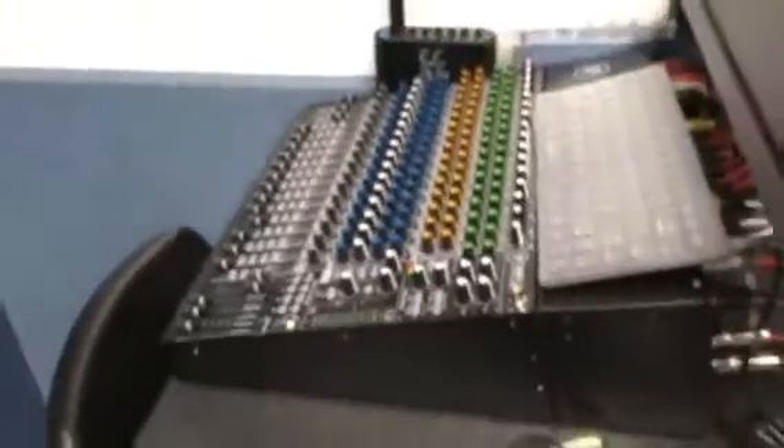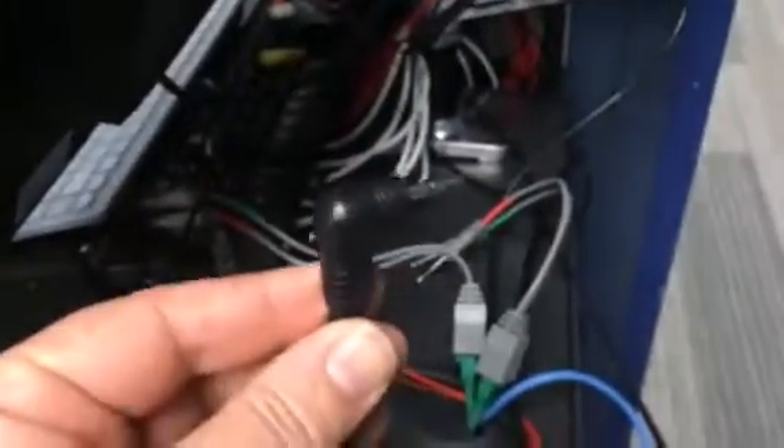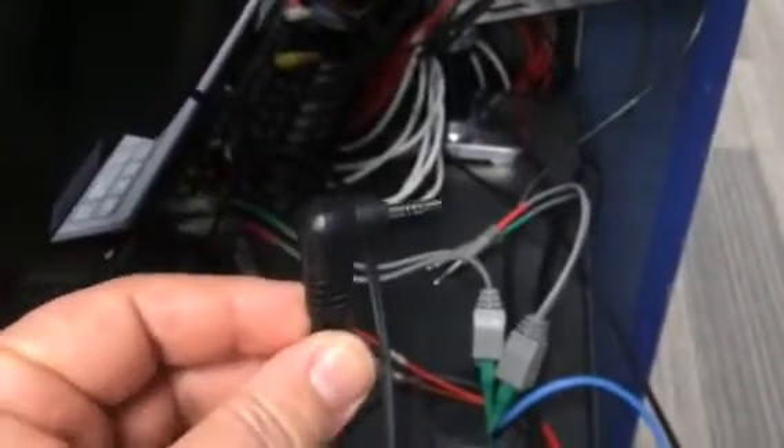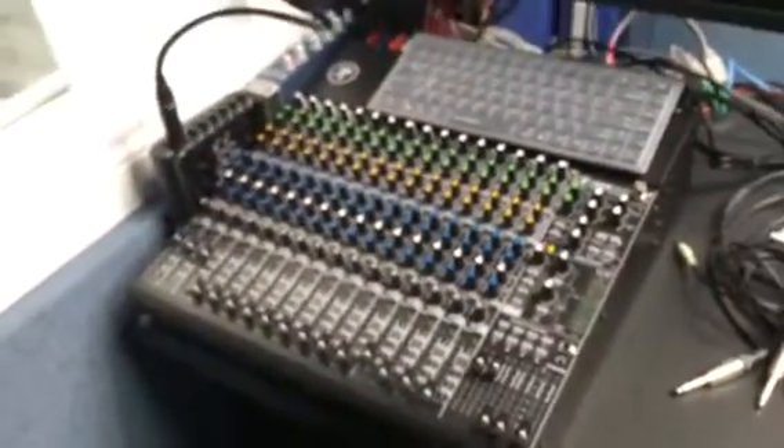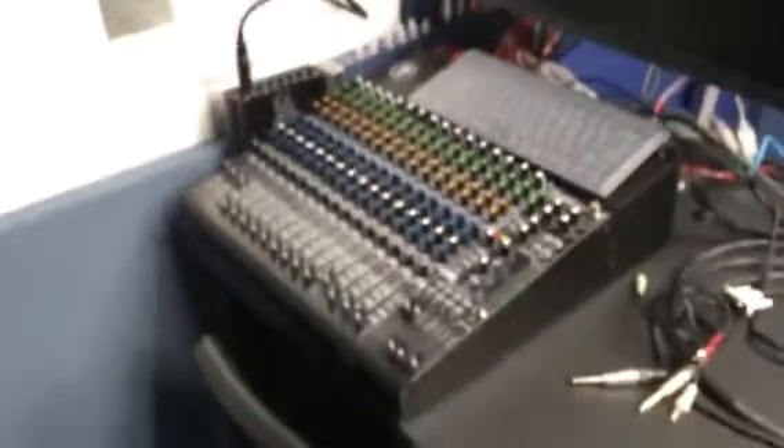You need to monitor with headphones in here — there are no monitor speakers. This is the output of the back of the board that is going to go to your Zoom. I would suggest that the series producer or show producer should monitor the output of the Zoom to make sure that the recording is going well. The engineer should monitor with headphones off the board to hear the mix.